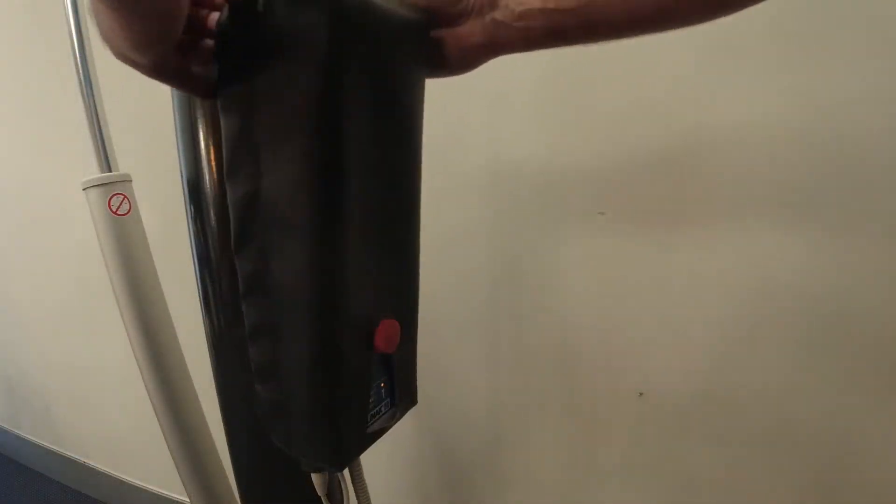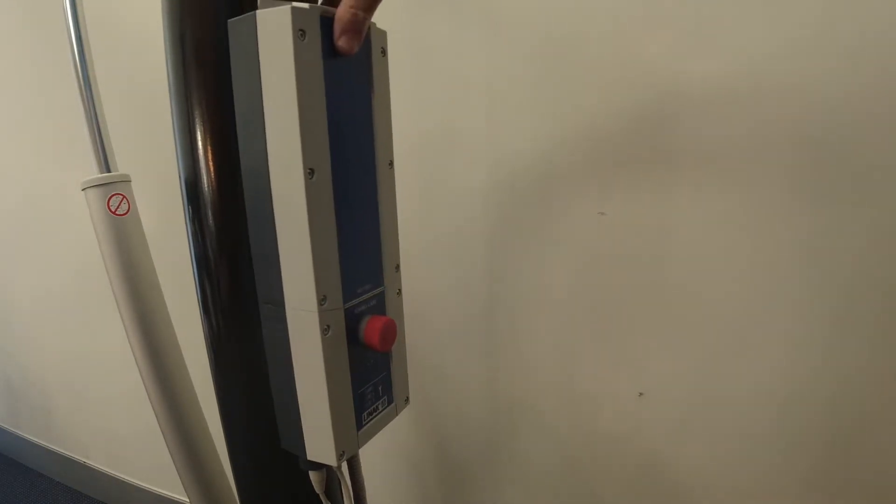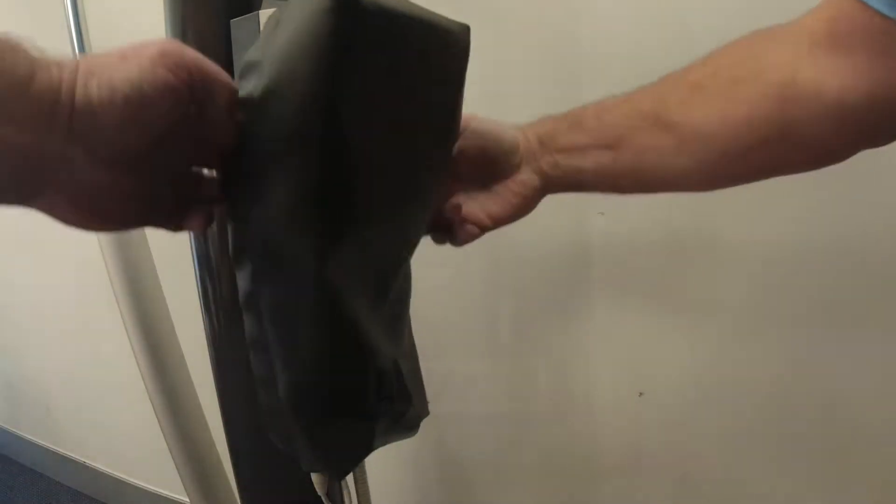The battery is easily quick released and you remove it to recharge. It is recommended that the battery cover should remain on the battery housing to avoid damage or weathering.